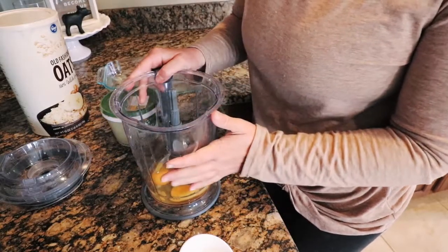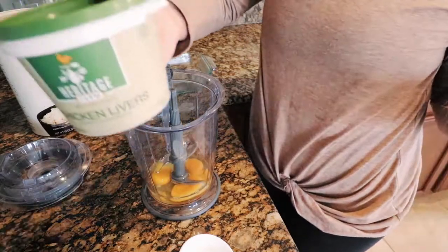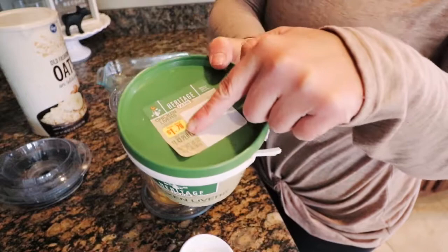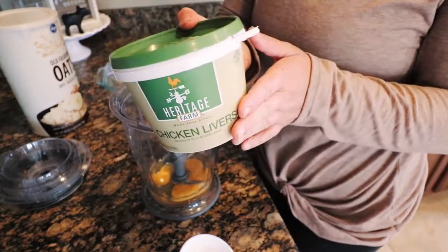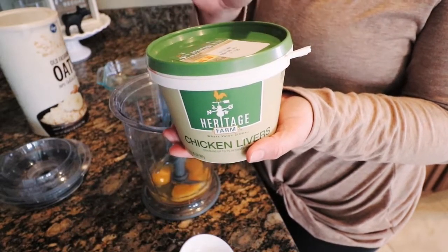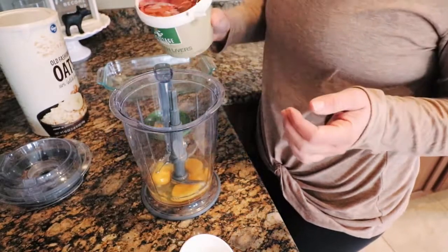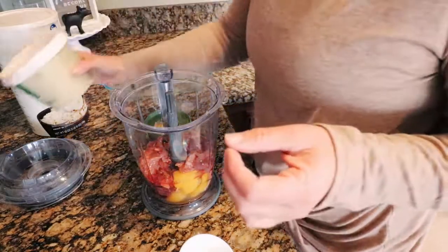In here there are three eggs, and then we're going to be doing chicken livers today. These were bought a while ago and I froze them, but look at that great price — a dollar seventy-nine total. Not many people like chicken livers or beef livers, so you can find these right now. And you're just going to dump the whole thing right in.